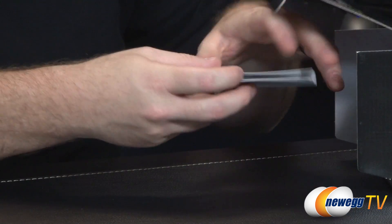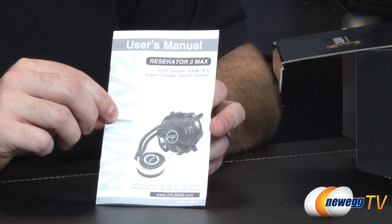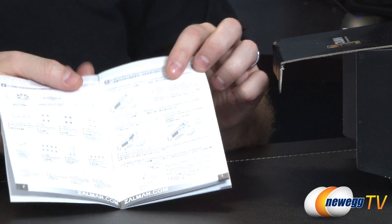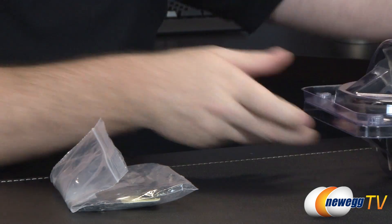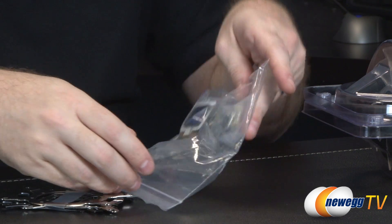Taking a look inside the box, we have some accessories as well as documentation. Here's your Reserator 3 Max documentation in English, French, Dutch, and Spanish. The manual has black and white instructions for getting everything installed and up and running. Apart from that, we have a packet which contains pretty much all of your accessories.